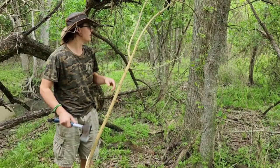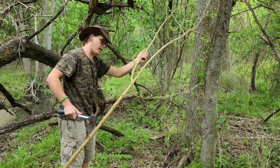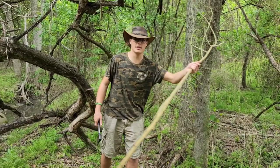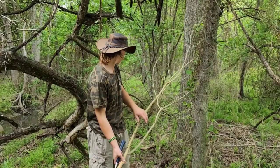One time I had a branch thicker than this — I tried to make a bow out of one of these. It was probably about an inch and a half, two inches thick. I let it sit until it was dry, shaped it, let it sit — and then I couldn't bend it. I'd grab the top and lean all my weight into it and it wouldn't bend. It was super strong.